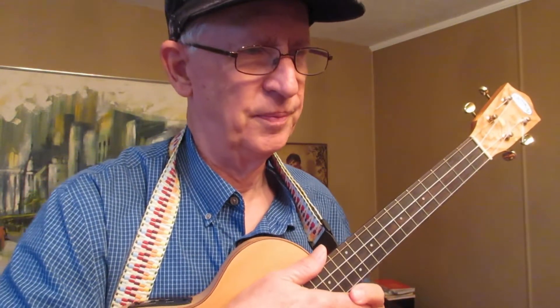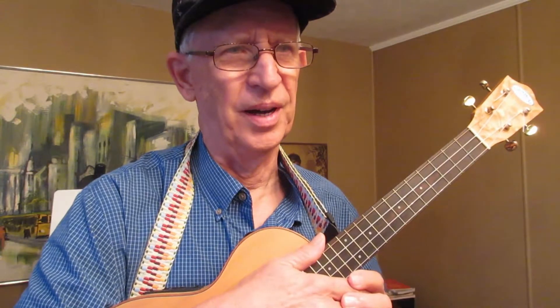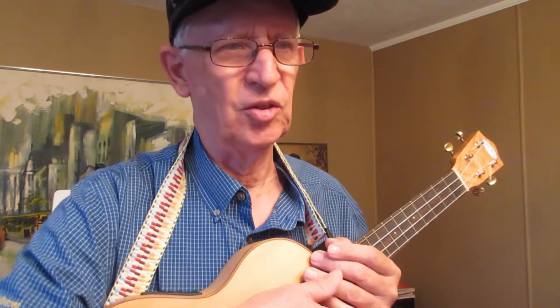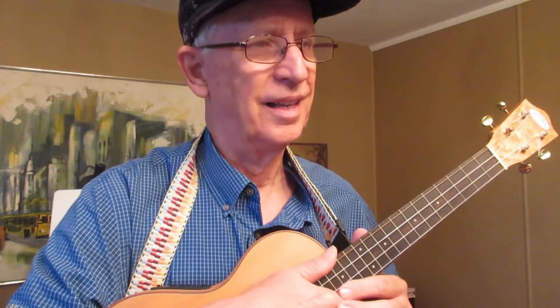Yesterday a question came to me from Mitch. We were chatting and he said, 'I have you here — I want to ask you something that's really been bugging me. If a ukulele has electronics installed, will that affect the sound if you play it just acoustically? I don't plan to plug my ukuleles in, but I don't want the sound to be affected.'